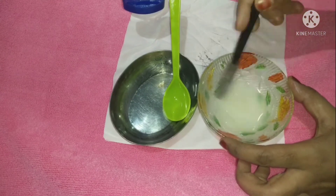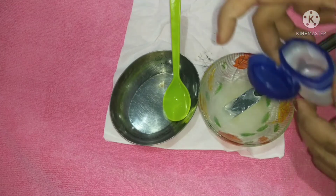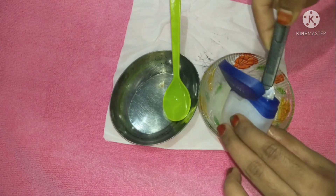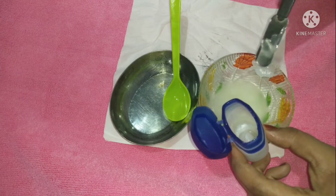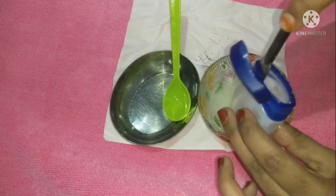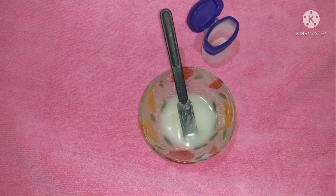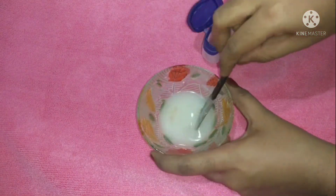You will need to add a little bit at a time. As you can see, we will add it into the container — the same container. We will also add extra wax. Then we will add a small amount of wax as well, for added benefit.